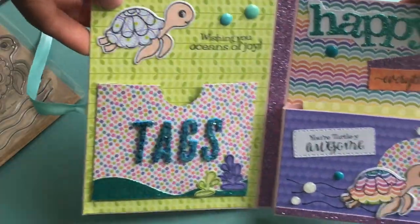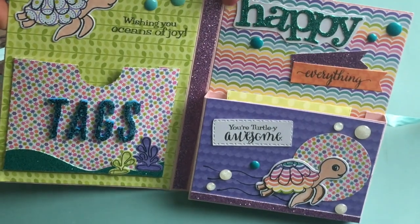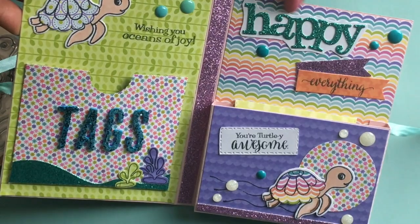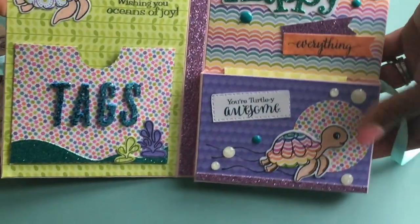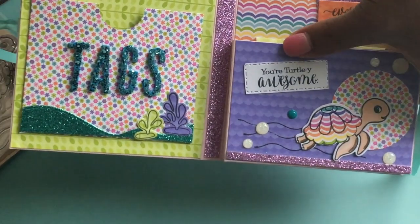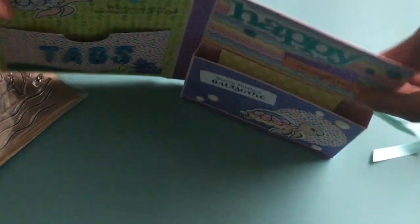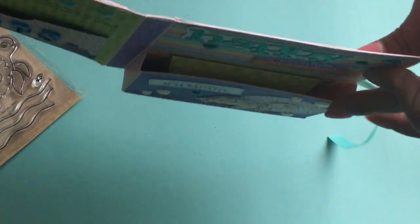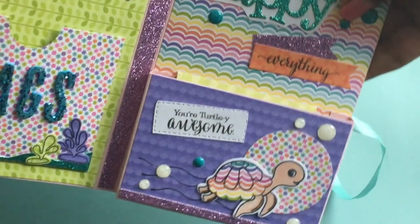So I created a little pocket for the tags, and then moving along to this side, I die cut out the word 'happy' and it says 'happy everything.' Again, this is an older My Creative Time die and stamp set. And then down here you see I have that little cute turtle which we're featuring today, and it says 'you are totally awesome.' So this is the box — you can see where you stuff your goodies in and your little treats for your friend.